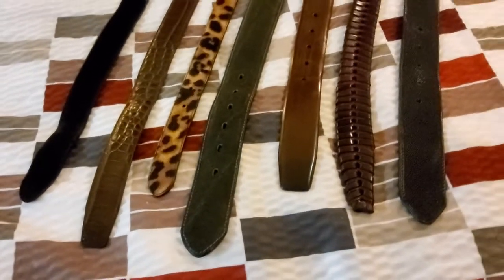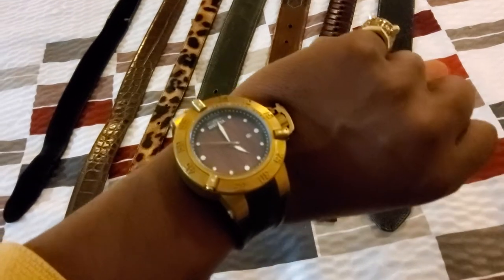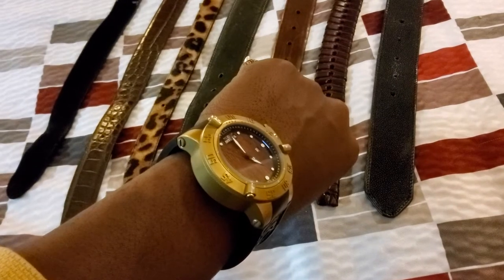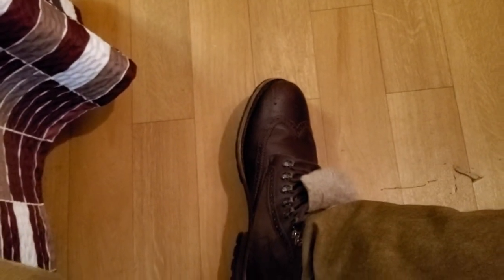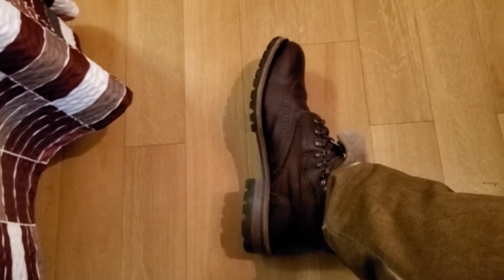Alright, welcome back to another episode of Watch and Shoes. Watches: Invicta Subaqua Noma with a wooden face and a bronze case. The shoe remains the same — wingtip fry boot. I did a review on this boot; don't hesitate to scroll down and check it out.